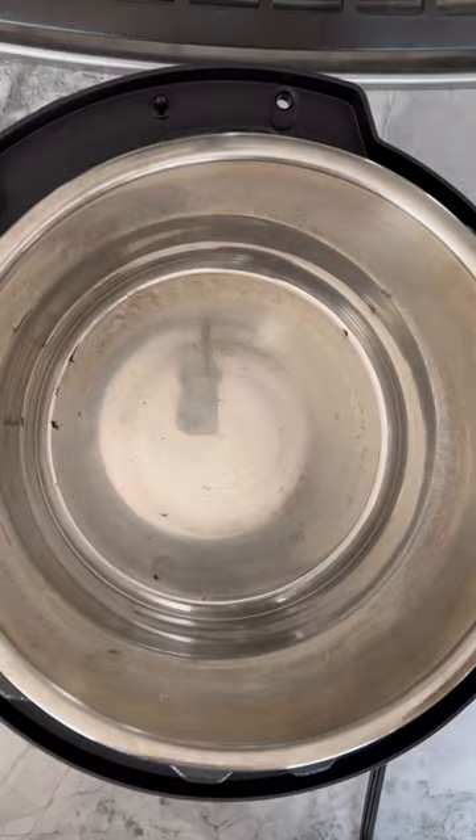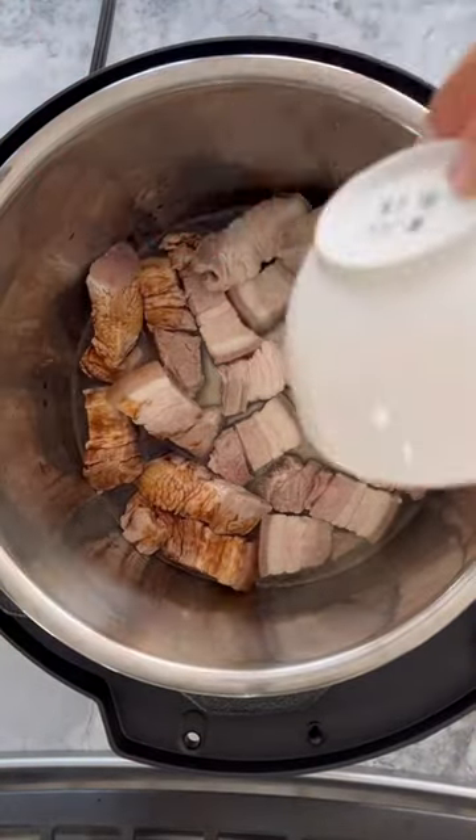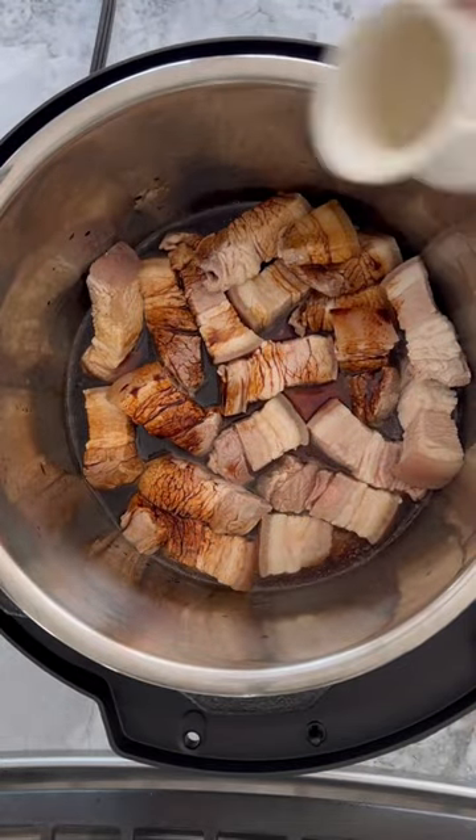Turn on the sauté function on your Instant Pot. Heat up some oil, then add your pork belly and sear for a minute. Then add your chicken broth, dark soy, light soy, shaoxing wine, and rock sugar.